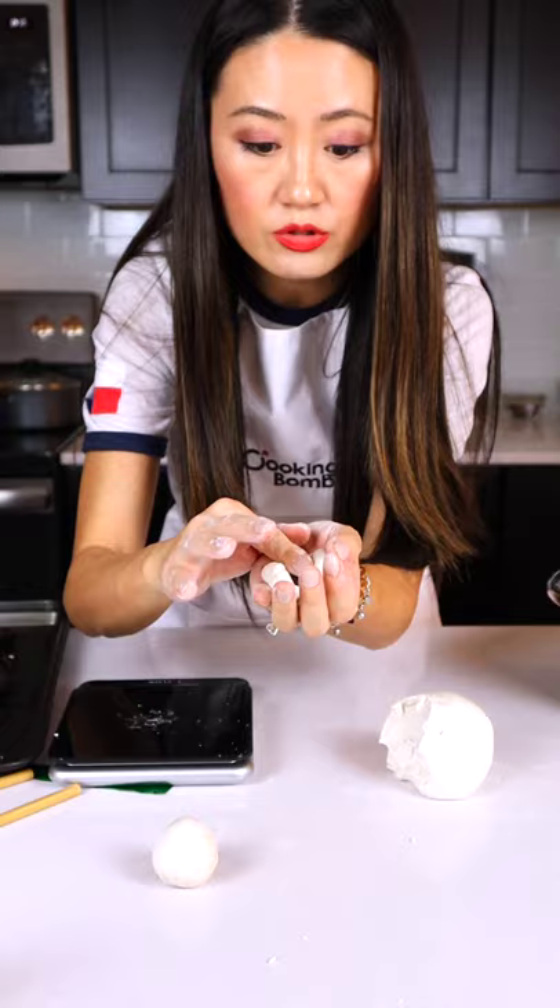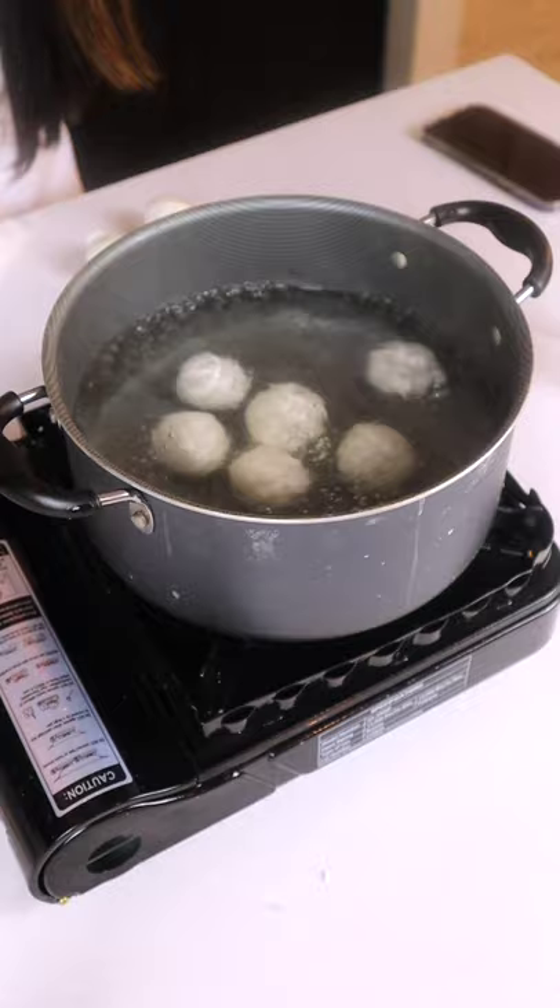Put the red bean filling in the middle. Press, press, close — like you're making a dumpling. Now you've got a perfect tangyuan right here. Let's do six for my family.